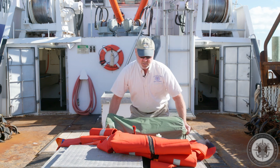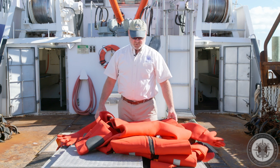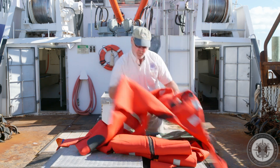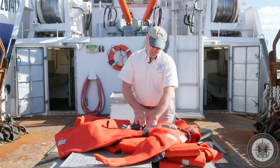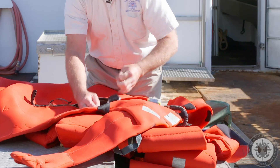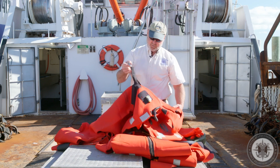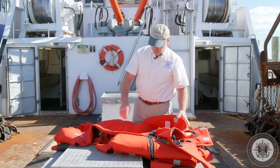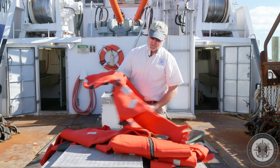The last one I'll check is, like I mentioned, an oversized suit — suitable for some of the bigger crew members on board. All the inspection points are the same. This one was born in 2013. This is a ring in case it had to be hoisted via helicopter — they would be able to facilitate that rescue with this ring. The only thing this one is lacking is the name of the person it's assigned to, or the official number or name of the boat.